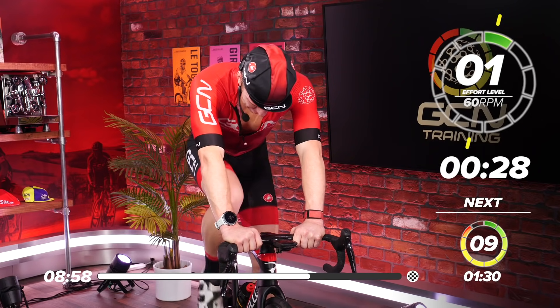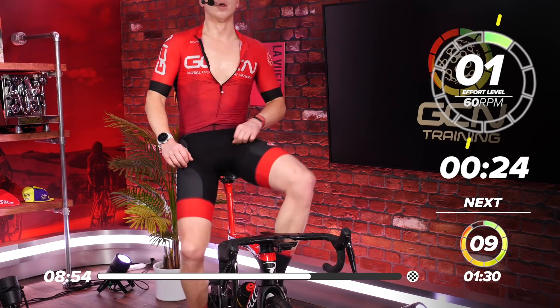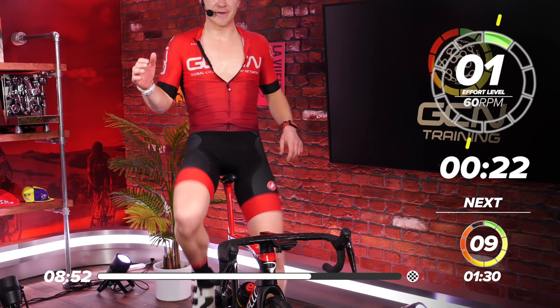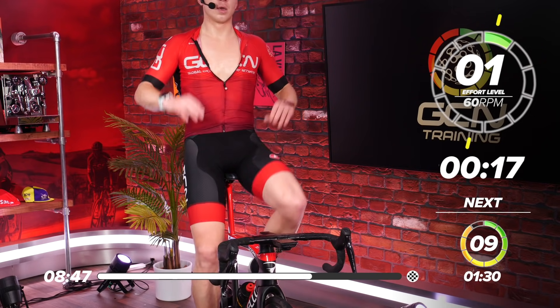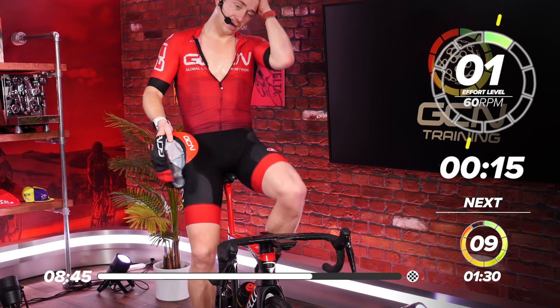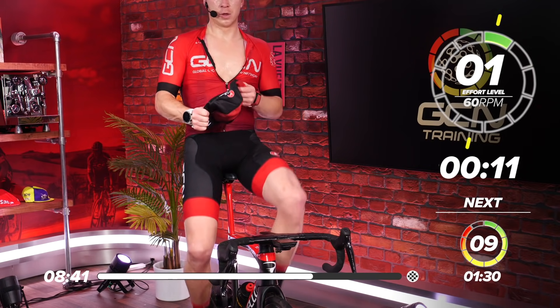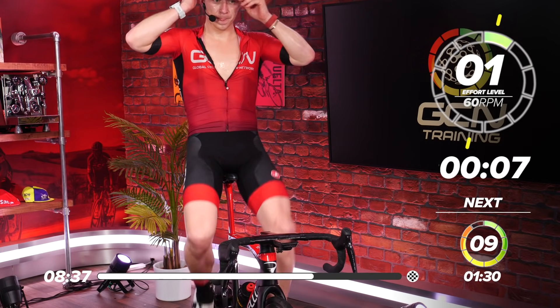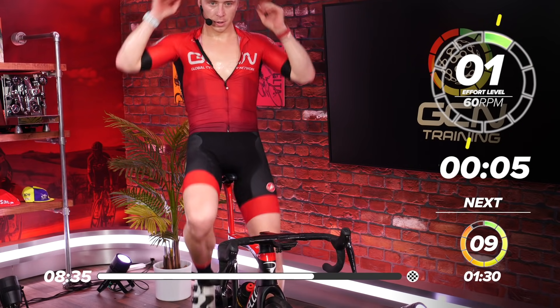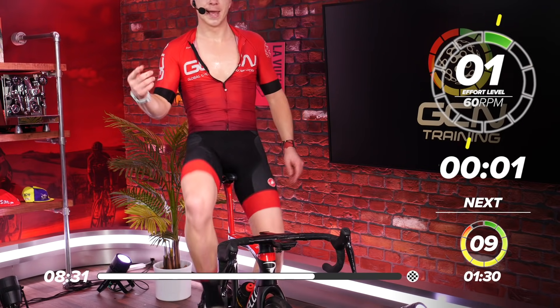Take a deep breath. Get some liquids on board. Recoup — before you know it you're going to be into the next effort. Right, we're ready guys. 10 seconds. 3, 2, 1 — and again.